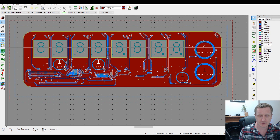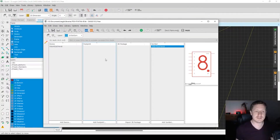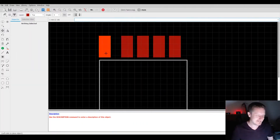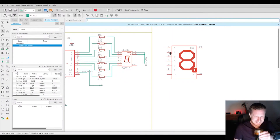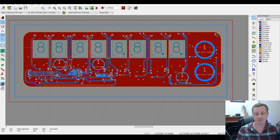The design was started on a live stream using Eagle CAD, but has since switched over to KiCad. The reason for switching is that the Eagle license had run out, limiting the board area to 100 millimeters. This board is 180 millimeters by 57 millimeters, so KiCad was the necessary choice.